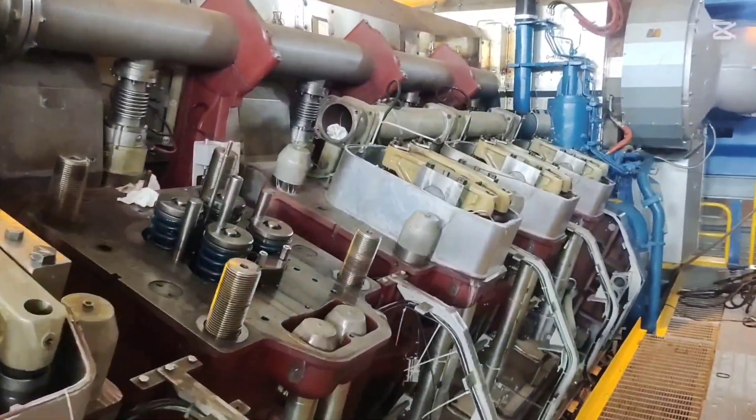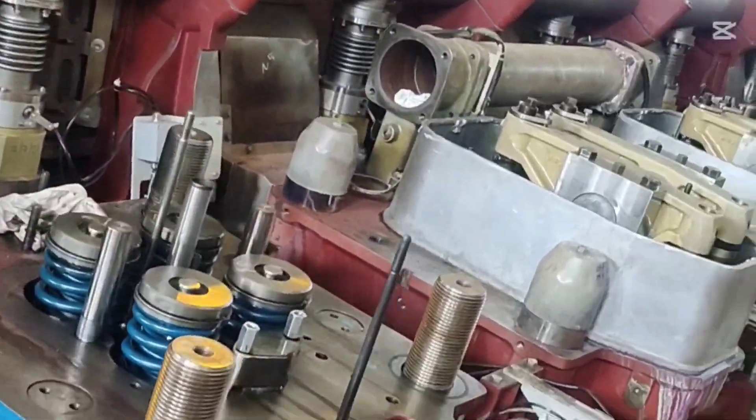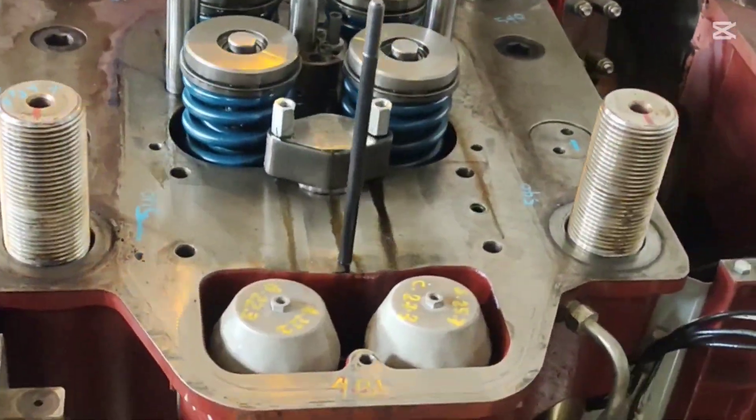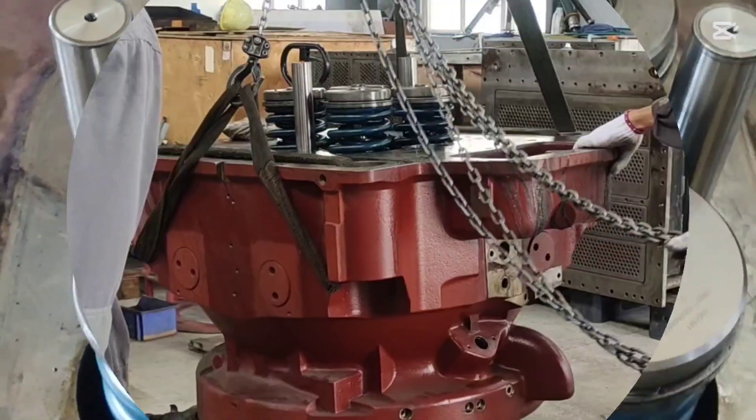Now we are removing the Roka-N cover, Roka-N and other parts attached on the Selena head. The Selena head has been fully detached and is now ready for lifting to the workshop.